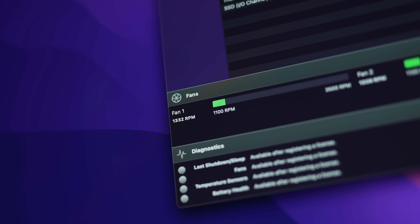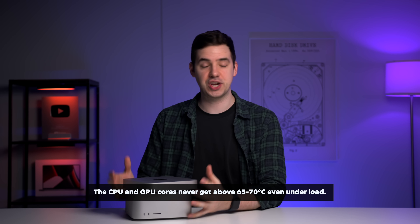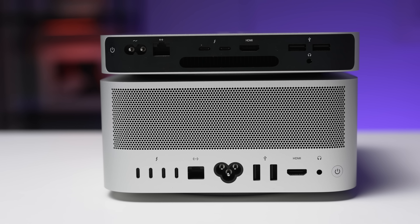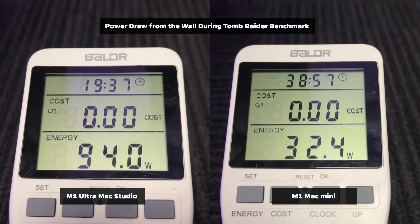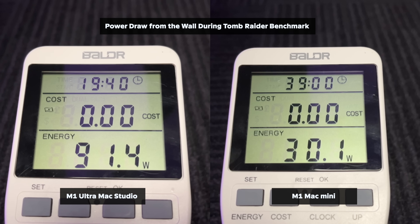Let's have a quick chat about fan noise and thermal differences between the two. I generally like to use the FLIR thermal camera and do some decibel testing on these machines, but I literally do not need to do that here. Neither machine gets hot, neither machine makes any fan noise even fully under load, and they're just amazingly quiet and cool machines to have on your desk — especially coming from a Windows machine with an Intel i9 or an RTX 3080. That's more powerful in other areas, but just being able to sit down and never hear the machine or never have the room heat up is amazing, and there's really no difference between the two in that regard. In terms of power draw, it is obviously increased on the M1 Ultra Mac Studio, but not as much as you'd think.